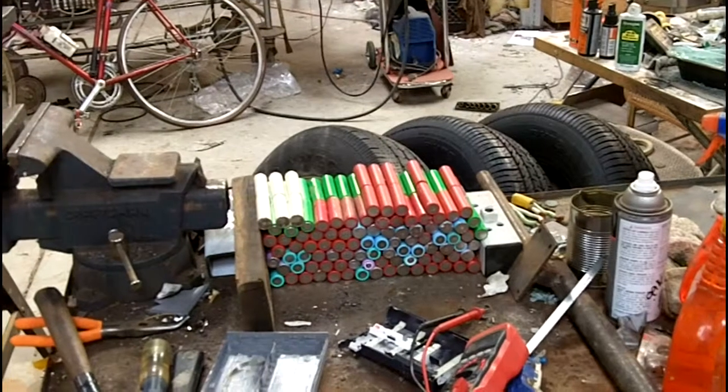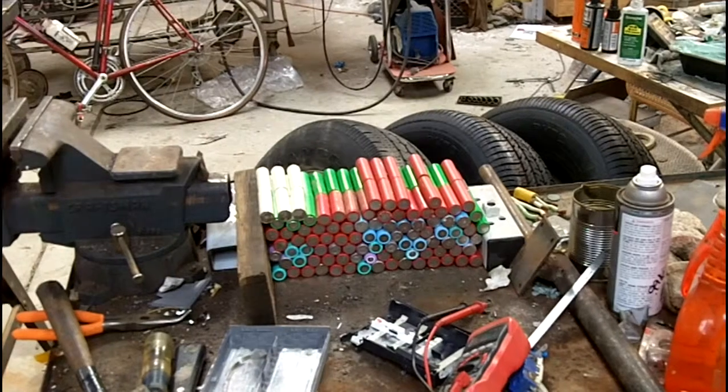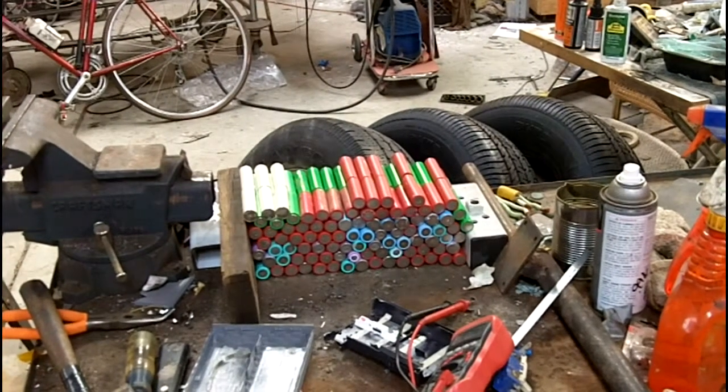Well, that's all the batteries I got. I think there's a couple hundred there. All those batteries cost me $24, so that's not bad.